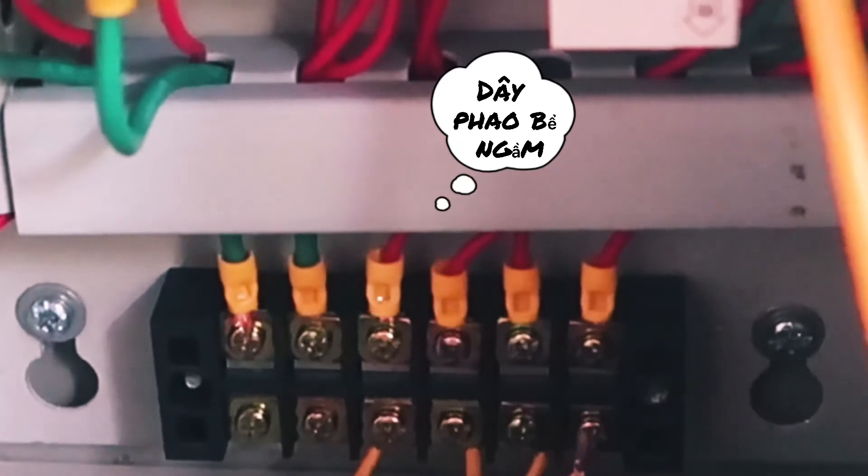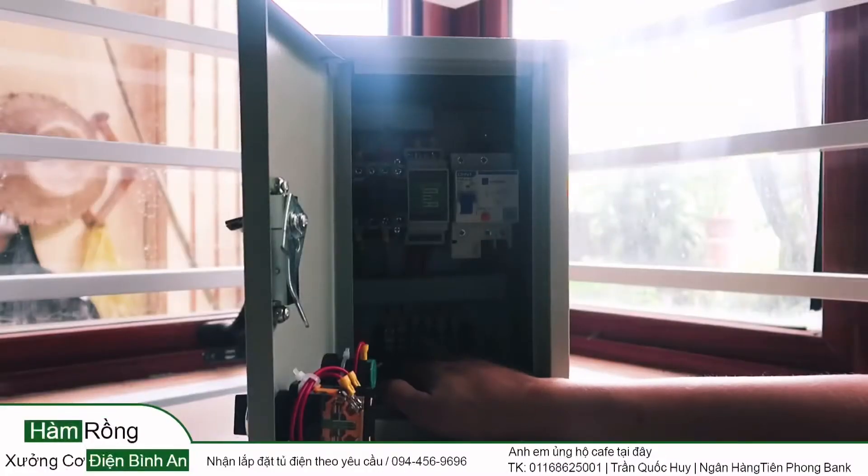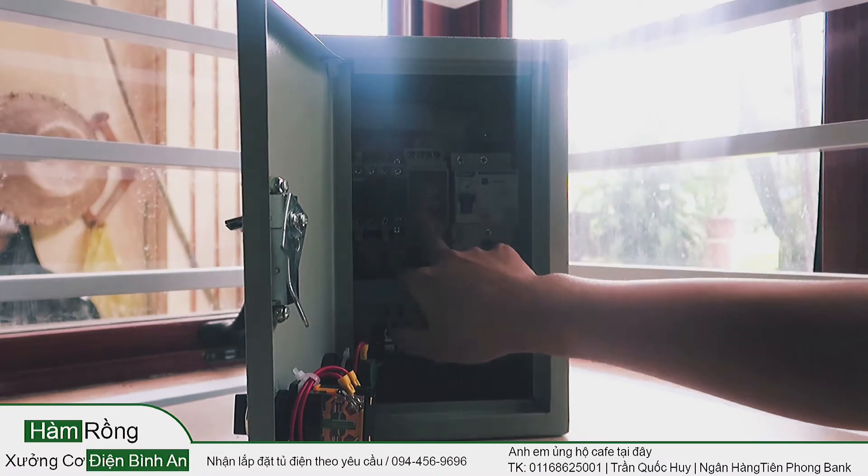Here is the power line for the water pump, and the power here is also for the water pump on the right side.